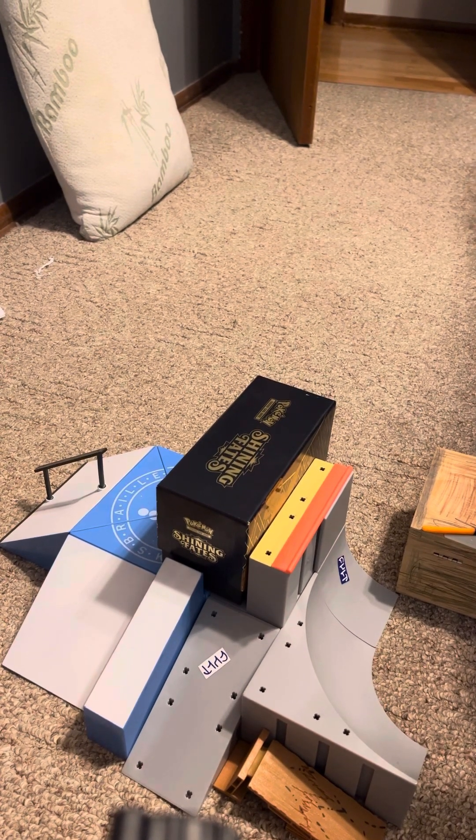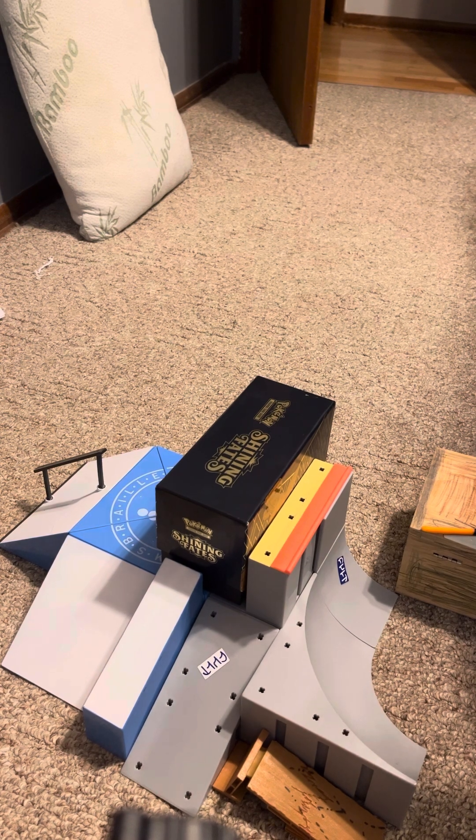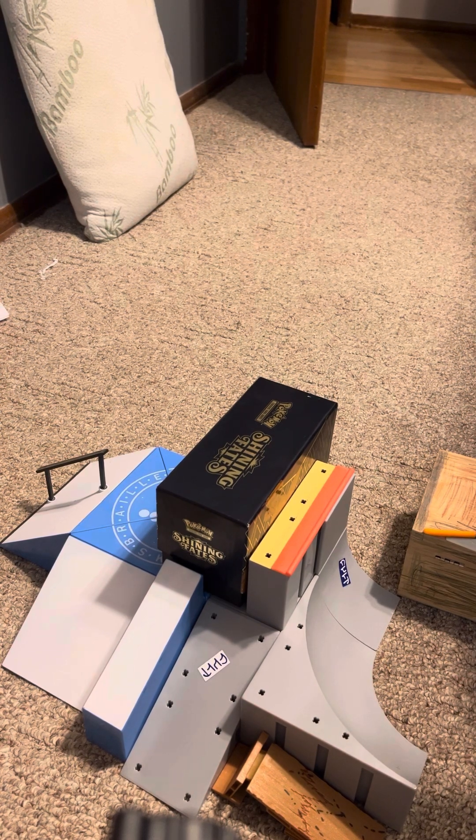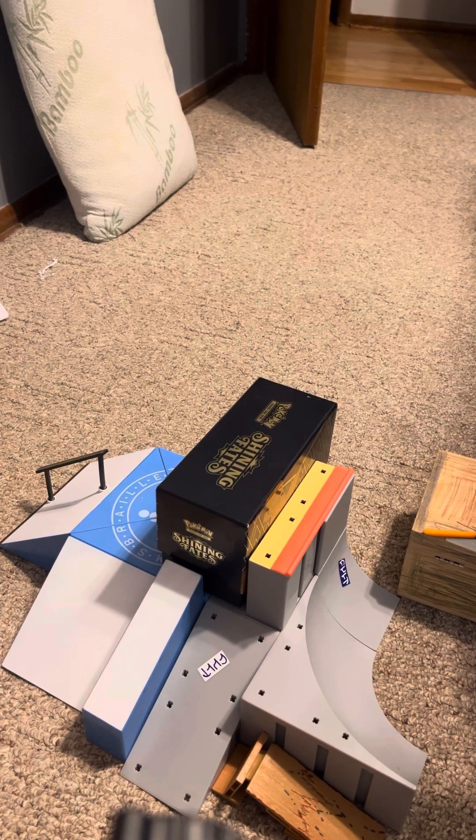What is up guys, welcome to this video! Smash the like button and turn on notifications. So today in this video we're doing from one cent fingerboard to very expensive fingerboard. We're starting off with the one cent obviously.